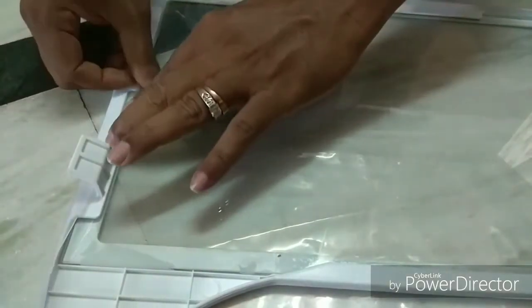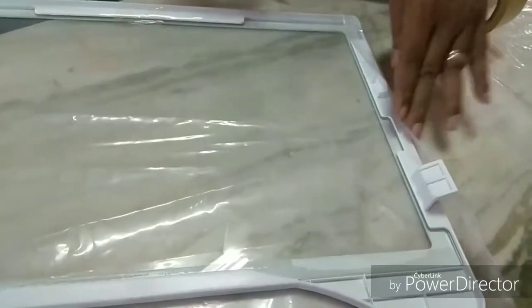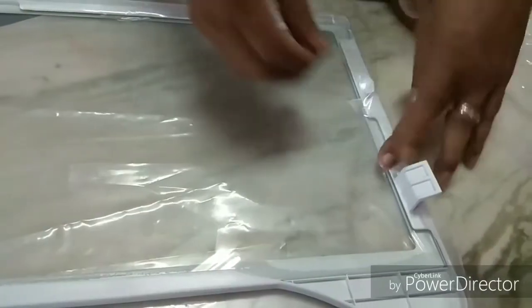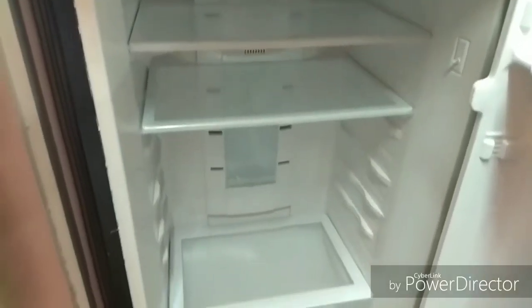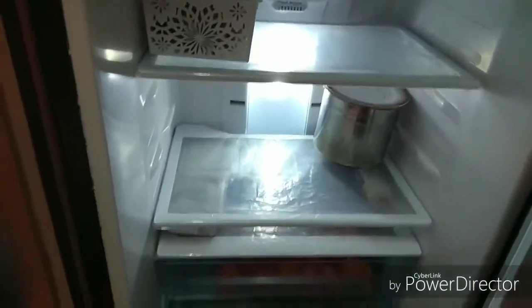Now we paste it in the pan and arrange it. Once we are done, we will organize it in the pan and cover it properly.